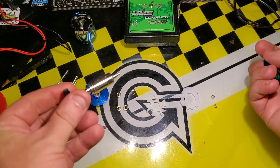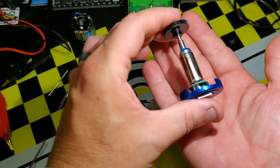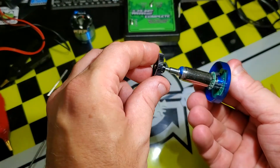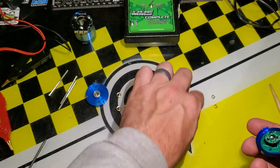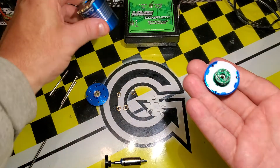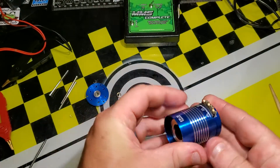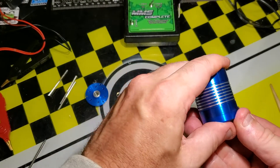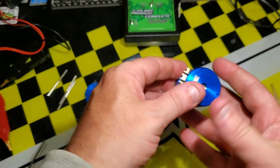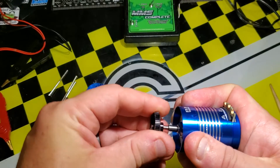Let's assemble this motor back together. What you're looking for is about a millimeter gap between the rotor and the sensor, which it seems to have — so that'll be good. It came with a little piece to keep the end bell from shorting out. I'll piece this together with the sensor and the stator. This motor has no vents; the screws just go through the front.